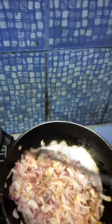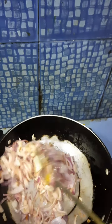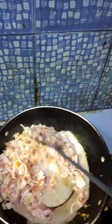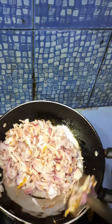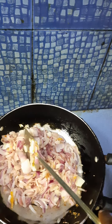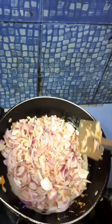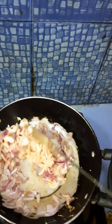Right now I am frying some roughly chopped onion along with 2-3 cloves of garlic and some grated ginger.